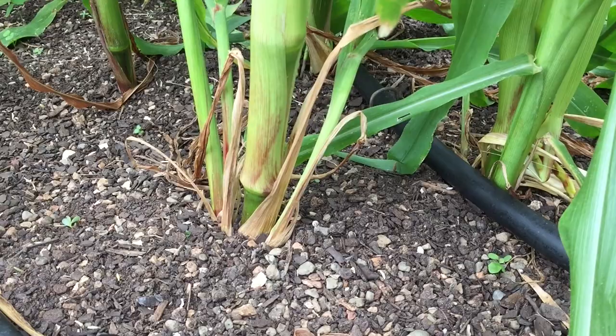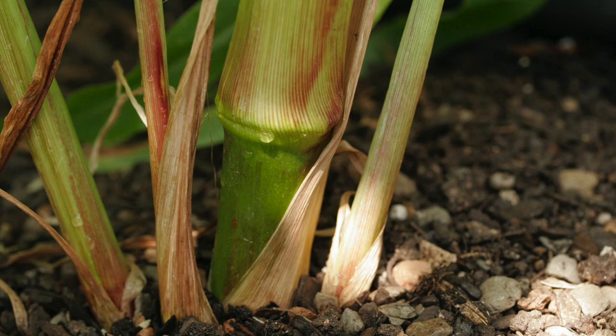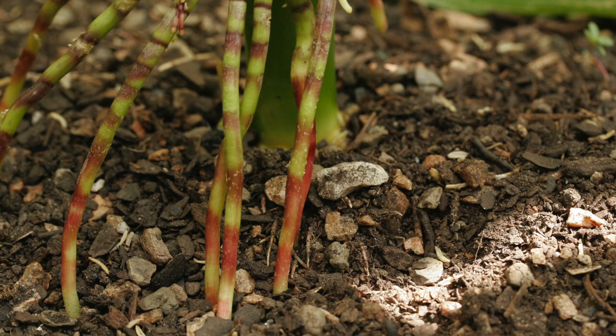Secondary shoots and sucker roots are common in sweet corn, and if you leave them be, that's okay. The leaves growing off of these secondary shoots are conducting photosynthesis, which goes back into the plant, and some of those sucker roots that go down are also helping to uptake nutrients for the plant.